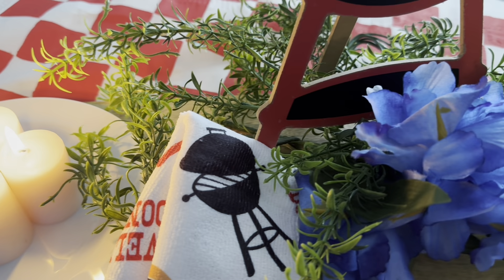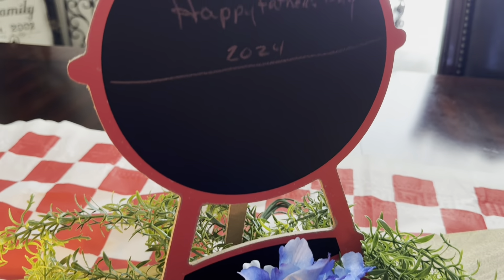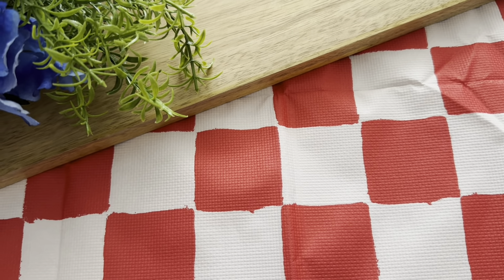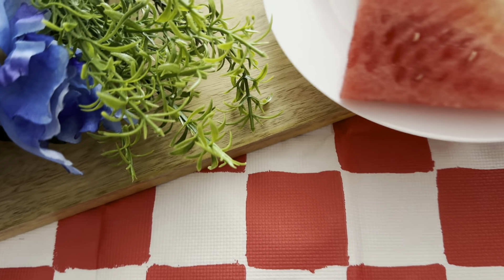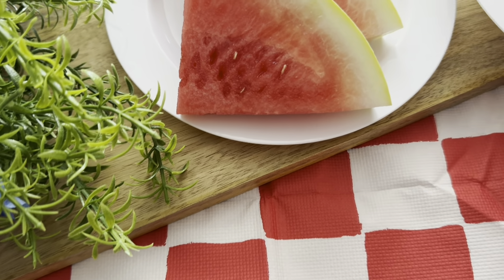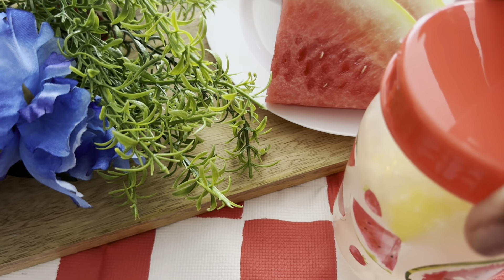You'll notice several Dollar Tree items on this table — that towel, the candles, and that item there. The Father's Day grill plaque is actually from Family Dollar, but it is just as cute as it can be; it was one dollar as well. Now there's watermelon coming in with some fresh lemonade.